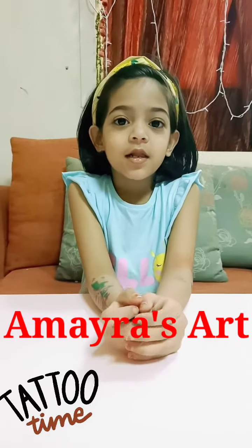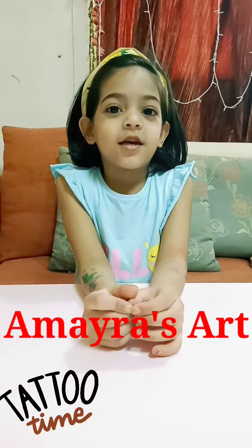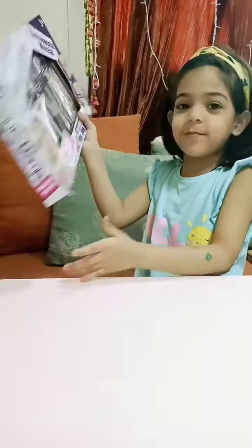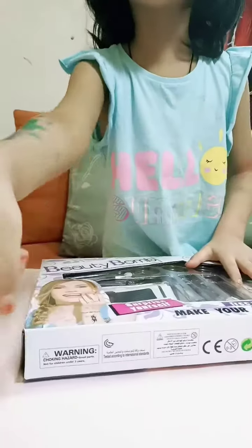Hello everyone! Let me show you a tattoo toy. This is my tattoo toy. Tattoo! How do you use it?